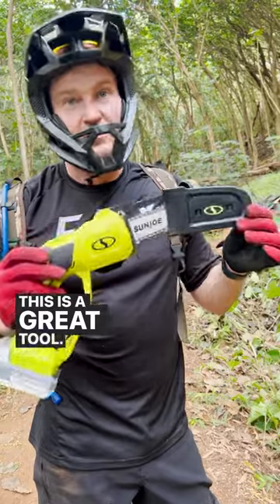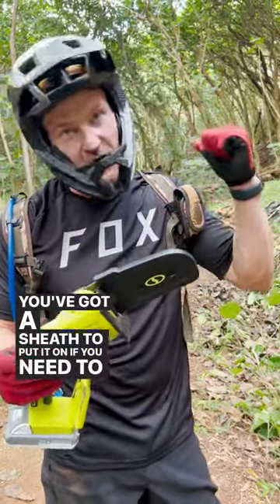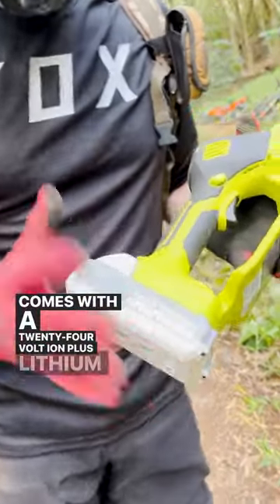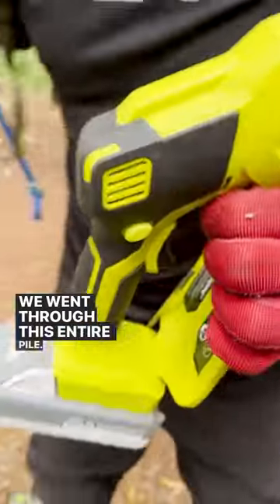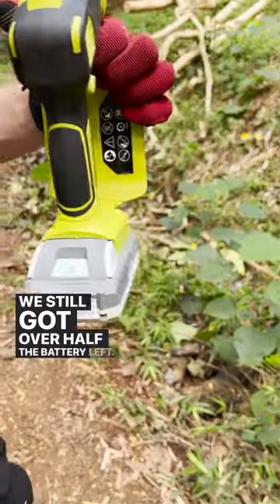This is a great tool. It's lightweight and compact. You've got a sheath to put it on if you need to carry it right in your backpack. Comes with a 24-volt ion plus lithium battery. You even have an indicator light here for how much you've used. We went through this entire pile — look how many trees we cut — and we still got over half the battery left.